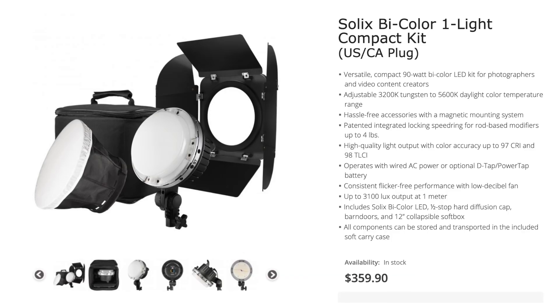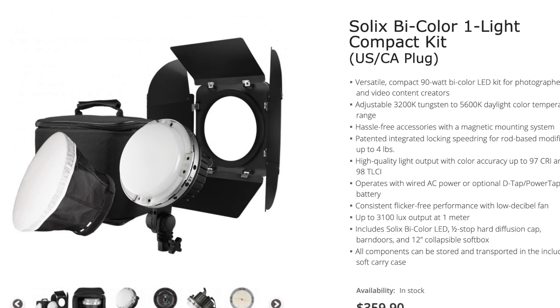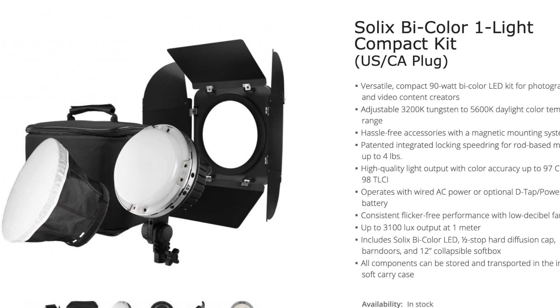Now if you're going to use continuous light, I do suggest you find a light like the Westcott Solix bi-color lights that have color temperature dials on them. You can have the light go really warm or have it go really cold.